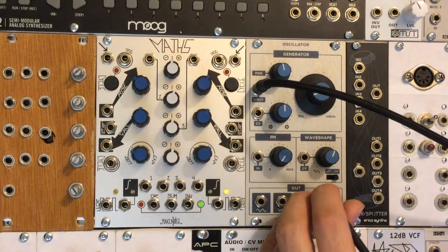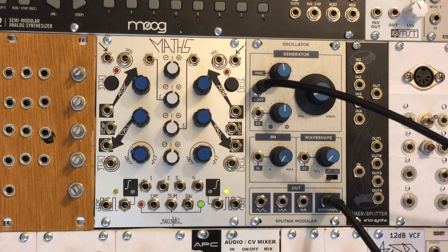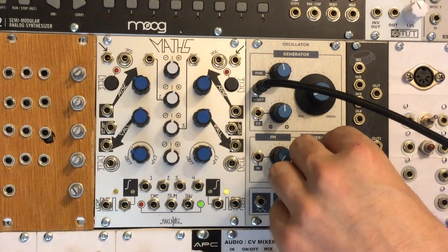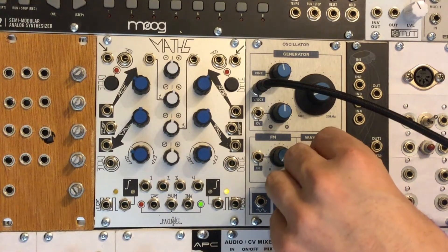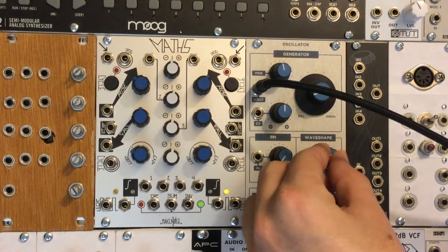And lastly we have the wave shape output. This goes from a sine wave to a square, and there's a switch where you can change it from a sine wave to a sawtooth. And of course you've got CV control over that as well.